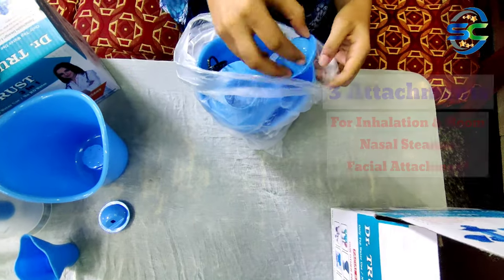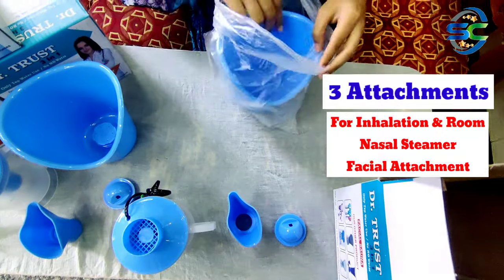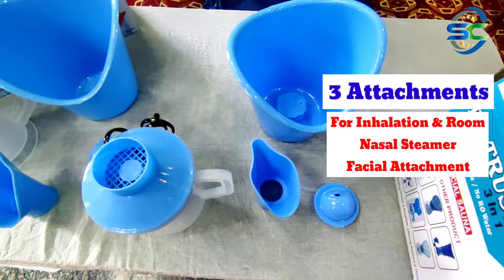It will be used in this way. There are three attachments. This one is for the entire face. The other attachment is for the nose.